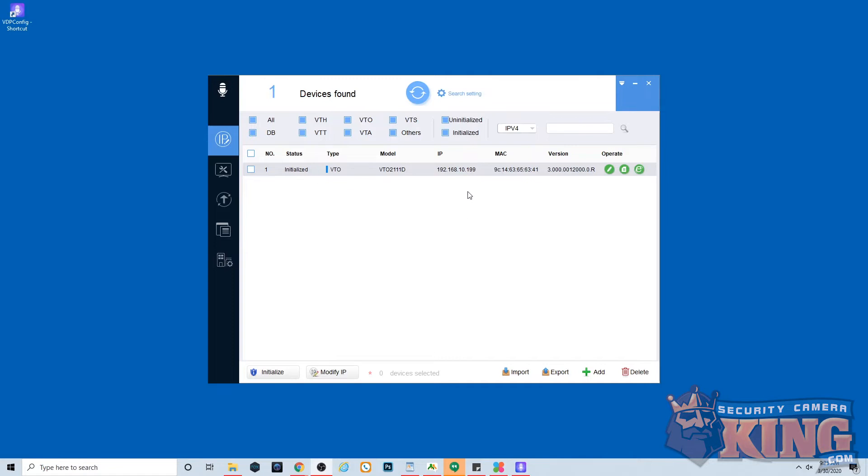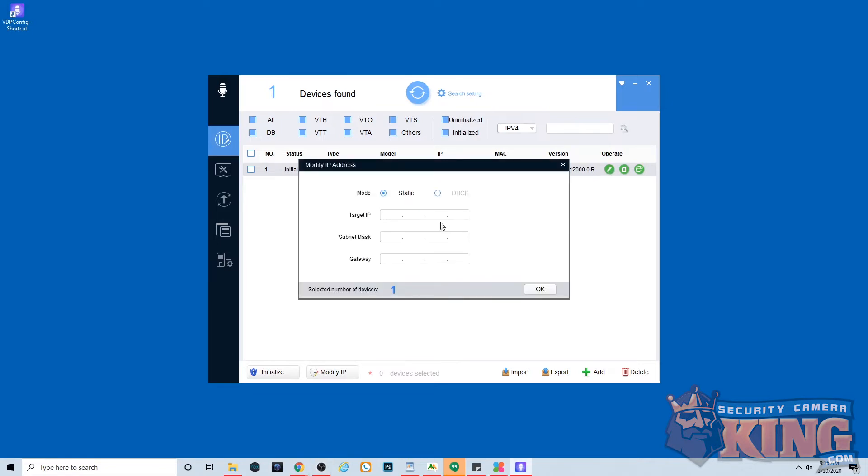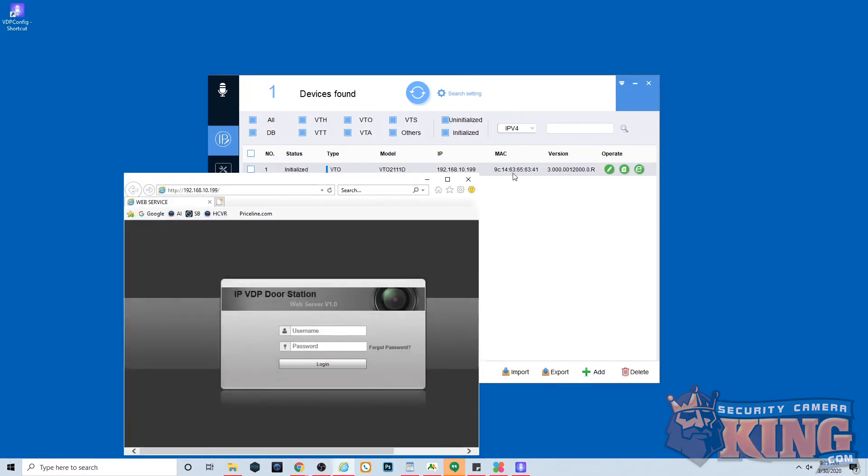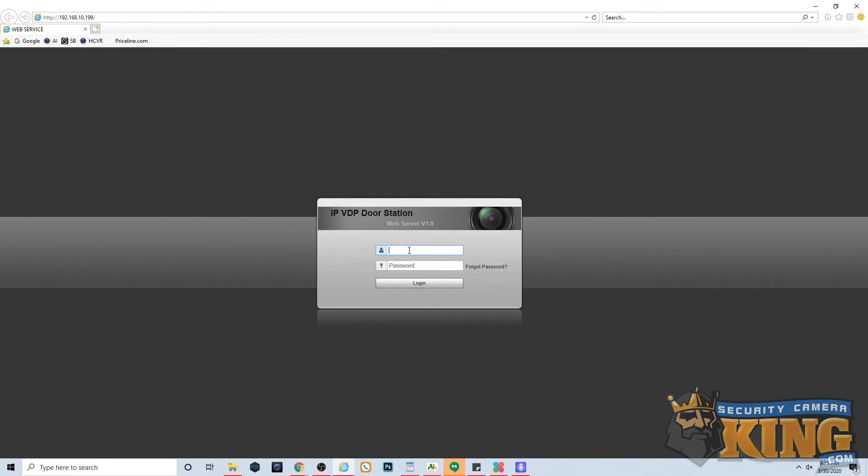Pay attention to the IP address and make sure that it is in scheme with your network. If it's not, you're going to have to click the pencil icon and create a new static IP address in line with your network. Ours was in fact in scheme so we're not making any changes. Next we're going to open the web GUI of this video doorbell. Click the Internet Explorer icon, maximize the window, and enter in your username and password.